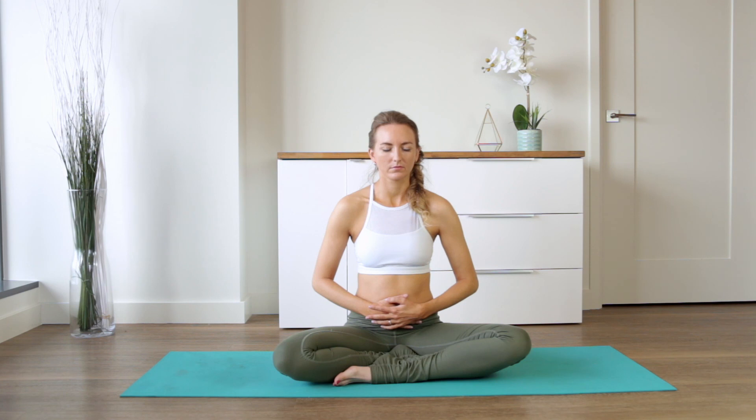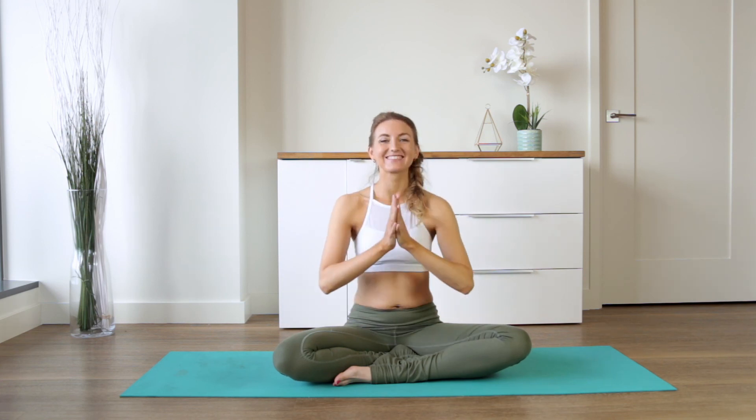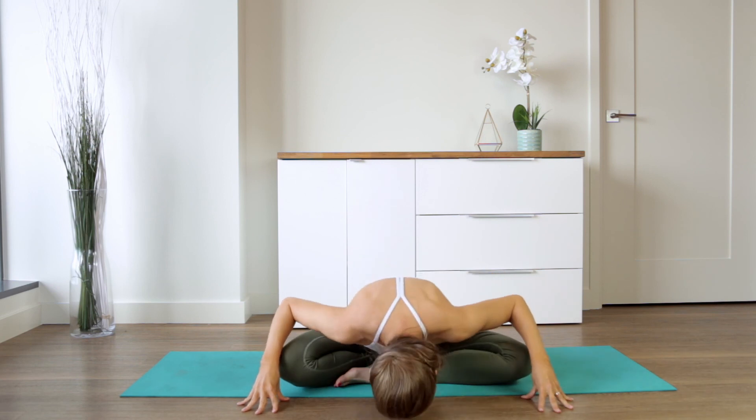Bring the hands to prayer at the third eye. And if you're ready to close your practice, you can fold forward and say namaste. Namaste.